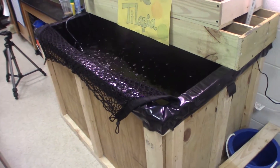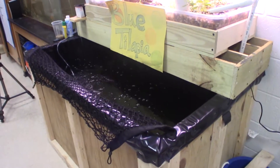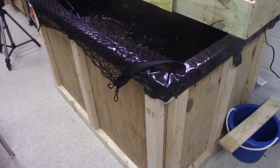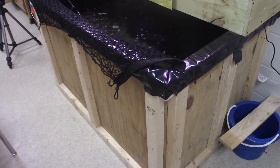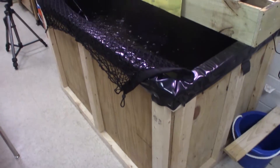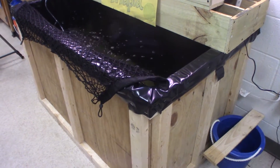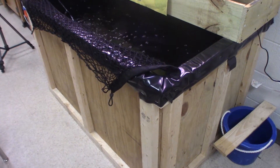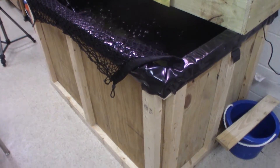Today I want to show you the newest aquaponics addition to the local middle school I've built. This is a 185 gallon tank made for the school using mostly recycled wood and a pond liner. The tank was built to serve as another final stage tilapia tank because the upstairs IBC tote would not be enough to handle all the tilapia when fully grown. Though another IBC tote would have been slightly cheaper, using wood and a pond liner allowed me to custom make the dimensions and transport the pieces in my small car and assemble them in the school — something an IBC tote would never allow.